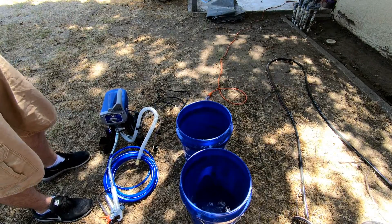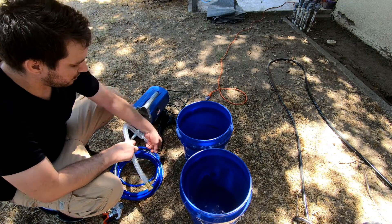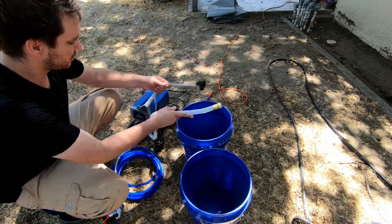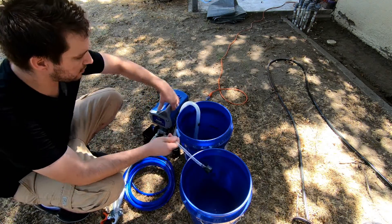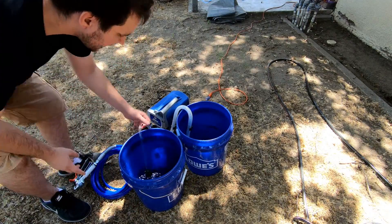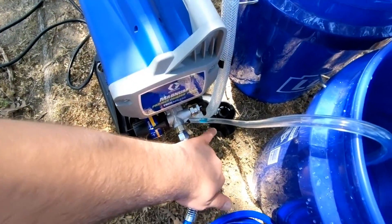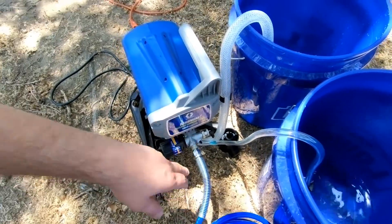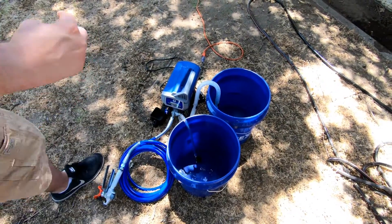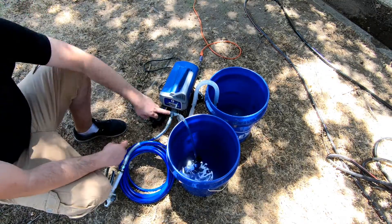Grab this and stick it into the bucket with the water, and then this one goes into the return bucket that has nothing in it. If you look closely in here you can see there's some fluid - that's to keep it from seizing the internals for storage purposes. They give you a solution in a bottle about that big; you take this off, use the little adapter, plug it in, squeeze it, and fill up the reservoir.